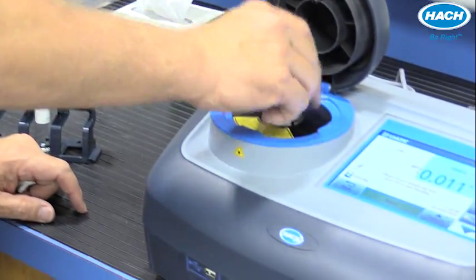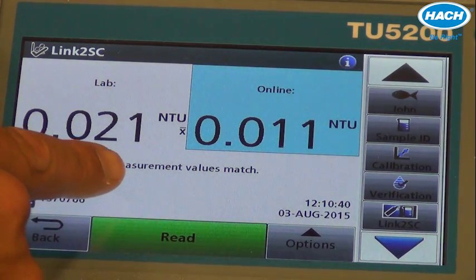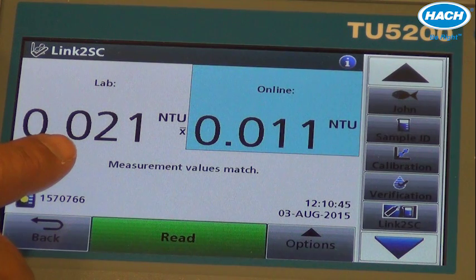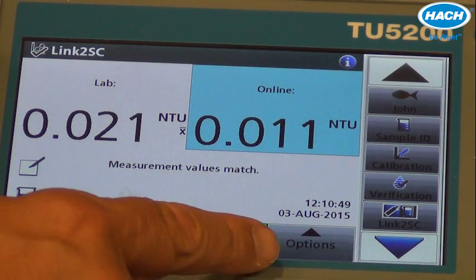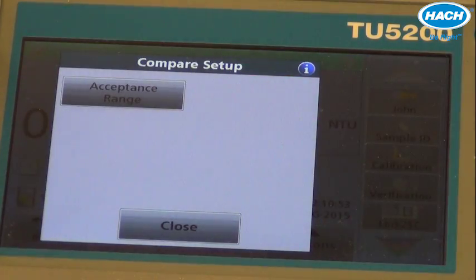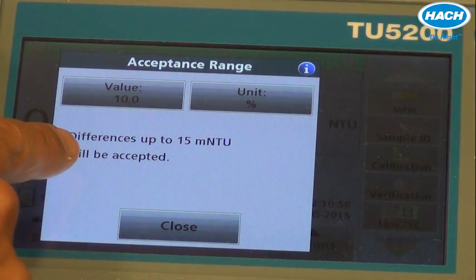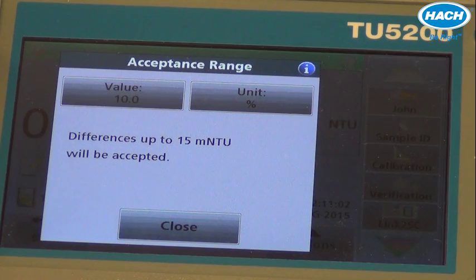Open up the lid and place the vial in. Notice the information is stored, and in this particular case, the numbers meet the matching criteria set within the TU5200. That can easily be changed by pressing the options and the compare setup. The acceptance range is, by default, 10%, but notice differences up to 15 milli NTU will also be accepted. The user can change this depending upon their needs.